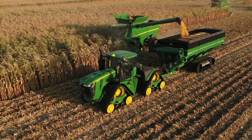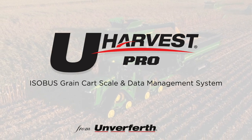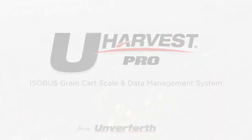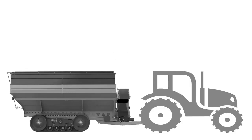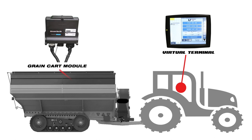That system is finally here and it's called YouHarvest Pro. The YouHarvest Pro ISOBUS grain cart scale and data management system, powered by Raven Industries, easily integrates with the virtual terminal in your tractor cab to eliminate clutter and utilize an integral tool in your implement operation.